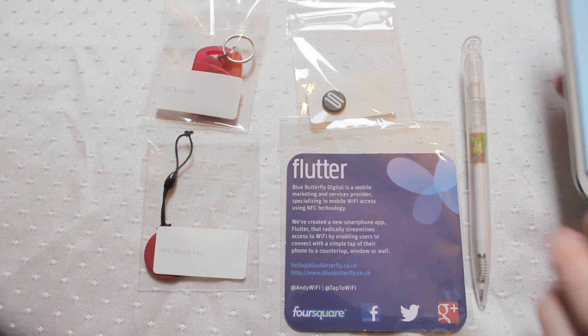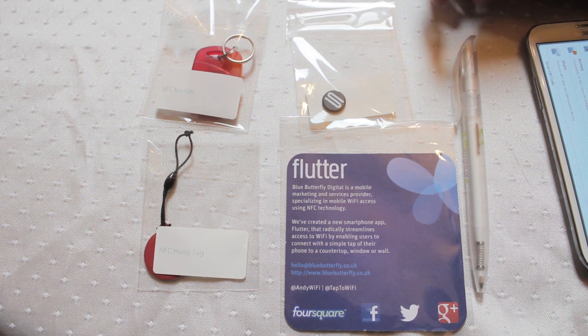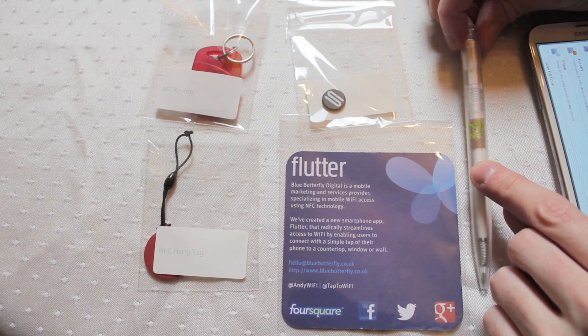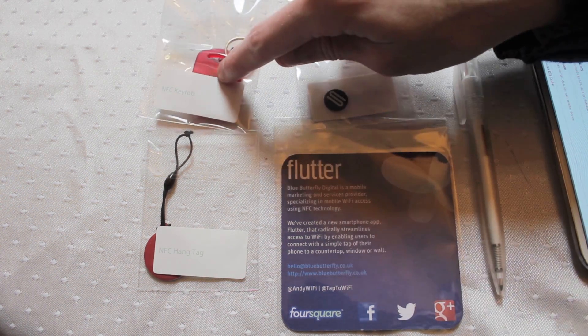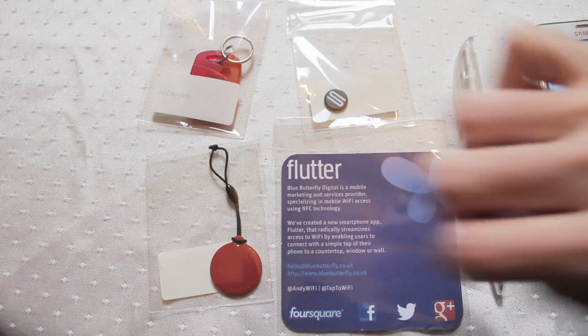Hello everyone. Here we are with some of the latest near field communication products that have come onto the market. Just to quickly go over them for you: NFC equipped pen, NFC equipped beer mat, laundry tags, new style key fobs and a hanging tag. Very, very versatile.